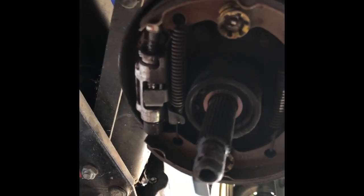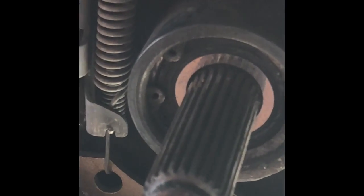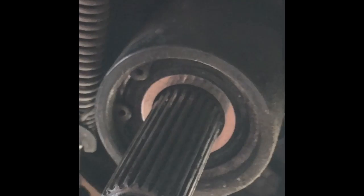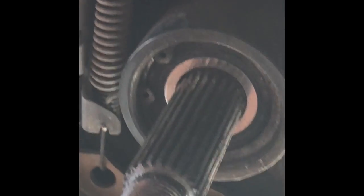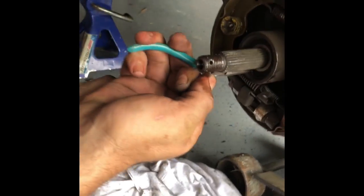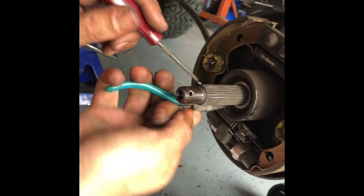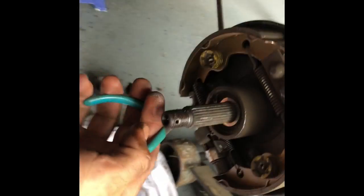Once you get the drum off, if you look, there's your snap ring — you got to pry that out. Then you can pull the shaft with a slide hammer, so you should have the proper tools. I don't, so like I said, it's home garage — we're going to make it work my way.